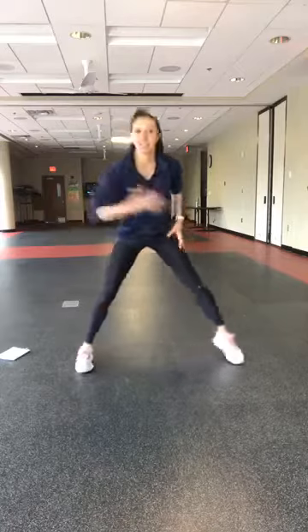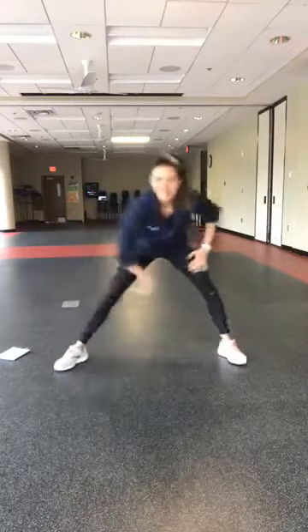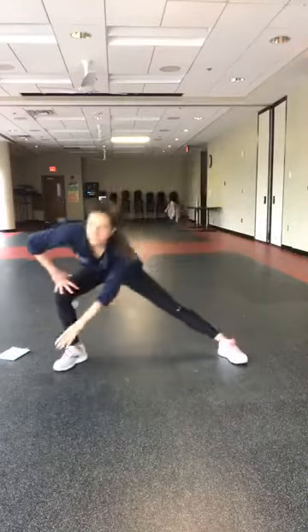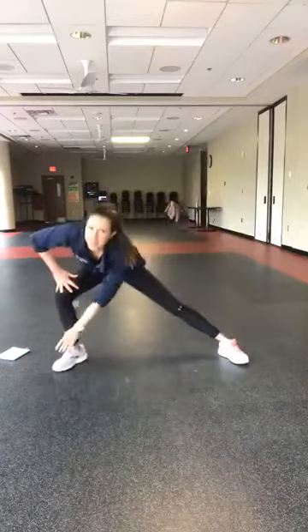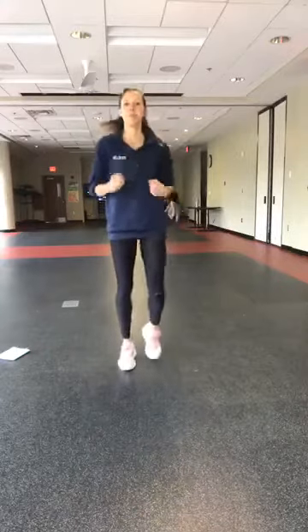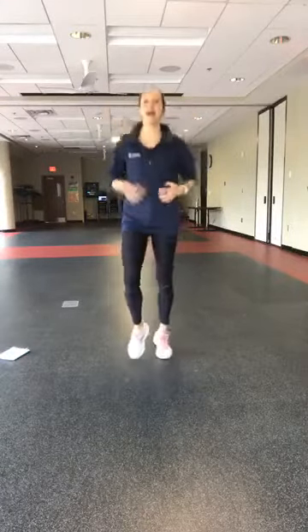Take it into side lunges — reach right and left. You're going to bend one leg and stretch out the other. One, two, three, two, and march it out for me. If you want to pick it up a little bit, take it to more of a jog — knees up, abs in.